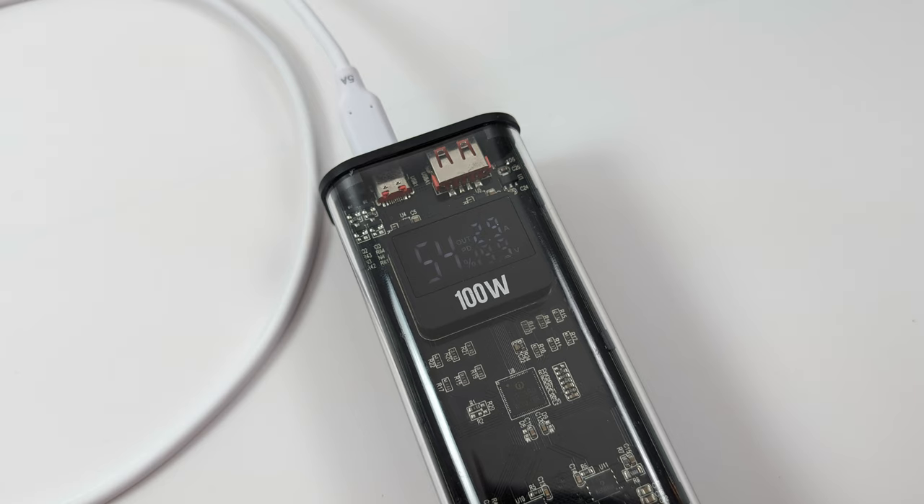Right now the MSI Claw is charging at about 57 watts — I've enabled fast charging from the BIOS. These battery packs come in really handy and you can use them with any of your handhelds. I personally bought this for the ROG Ally and Steam Deck, but it transfers right over to the MSI Claw.